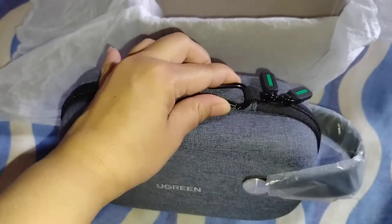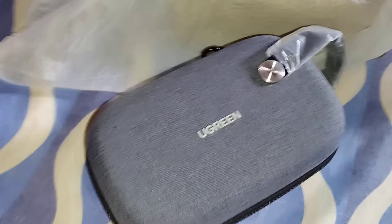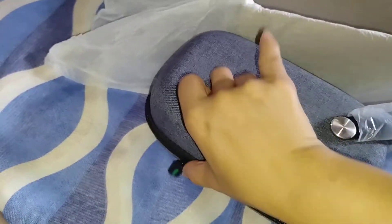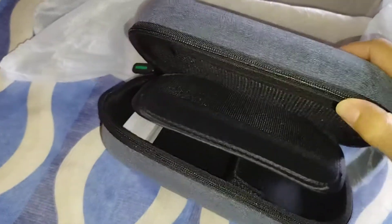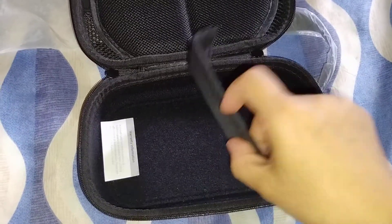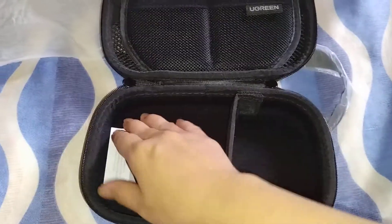But this one is quite expensive compared to the rest. I saw why that was, because the design is just so wonderful. Let's try to open this one. So it has two zippers, and inside it has this compartment. This one is detachable, so if you want to place separate items here, you can do that.